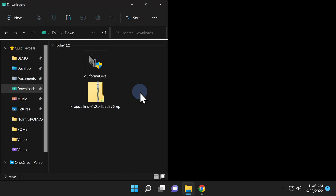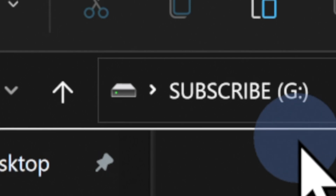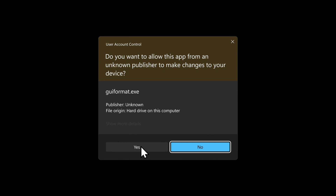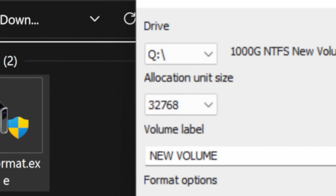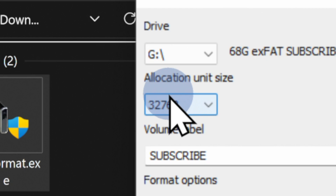I have the Downloads folder open on the left side in File Explorer and I've just inserted a USB drive on the right side. Make sure you know exactly which drive letter represents the USB storage you just inserted. To get the drive formatted in FAT32 format, double-click the GUI Format executable file. At the UAC prompt, click Yes to continue. Take a close look at the target drive letter at the top left corner of the GUI Format window and make sure it matches the letter of the USB drive you inserted — in this case, it's Drive G.